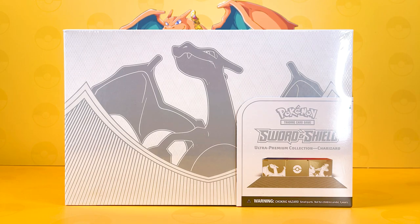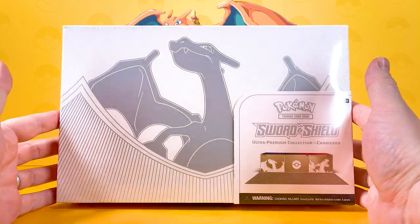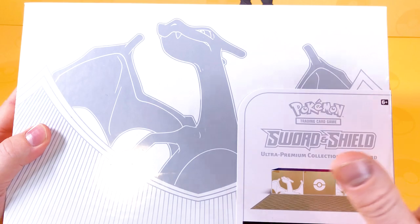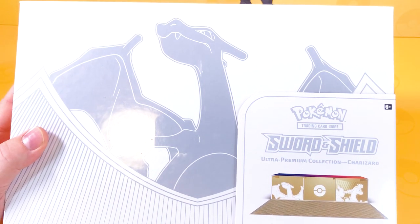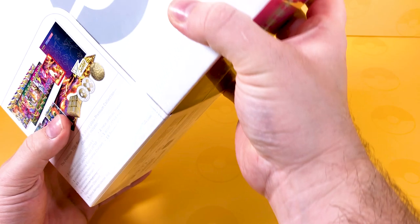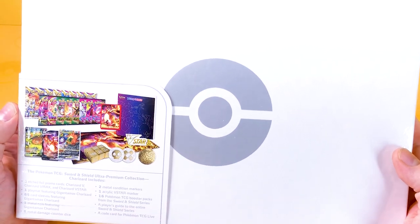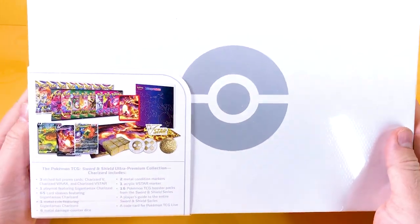Welcome to Charizard, my friends! Let's open up the amazing brand new Ultra Premium Collection Charizard Edition. This is the thing that everyone has been after - it's been very hard to pre-order, but Pokemon have done a good job this time because there are going to be so many print runs. I hope everyone gets hold of one, and we're going to open this up today and have some fun.